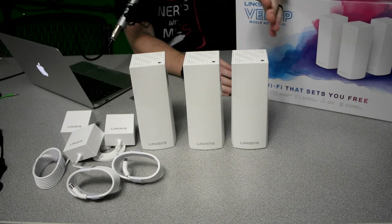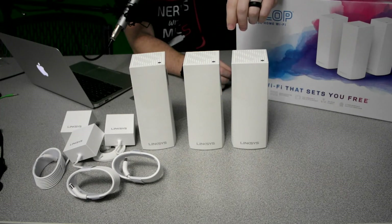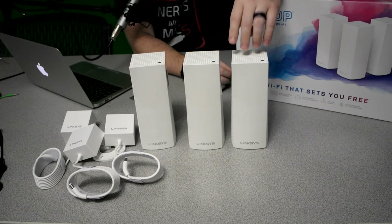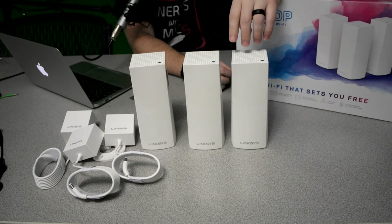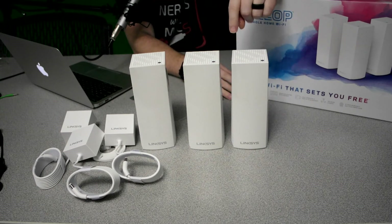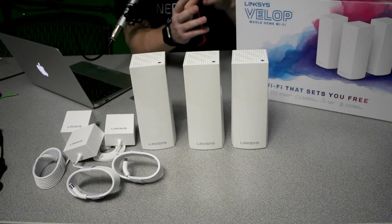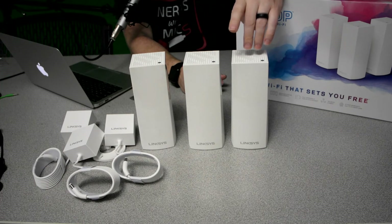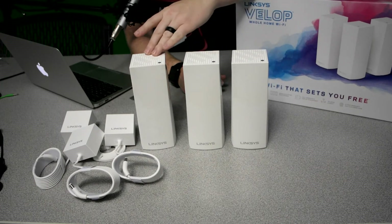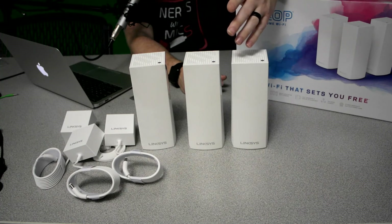The app ensures it's easy to set up and also allows you to maintain the system with software updates. You can also set up port forwarding. When it comes to range, I've noticed that the Google Wi-Fi, the Eero, and the Aura system all add about 1,000 square feet per node. With the Linksys Velop, these actually add 2,000 square feet per node, giving you a total coverage of 6,000 square feet with three nodes, which is phenomenal.